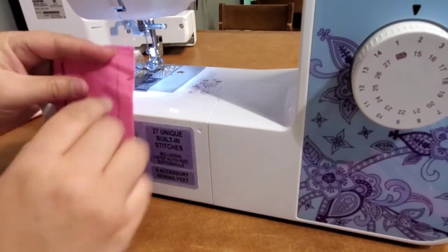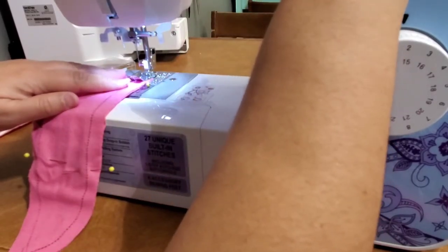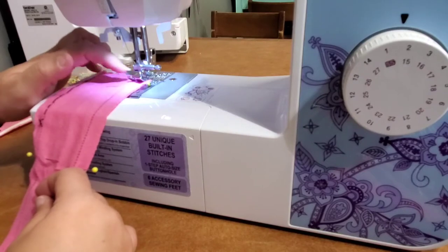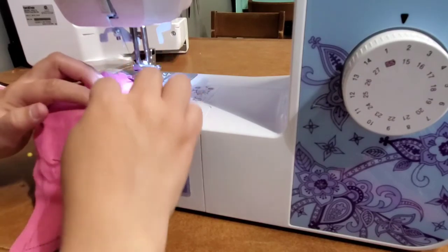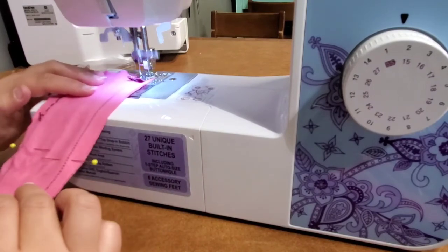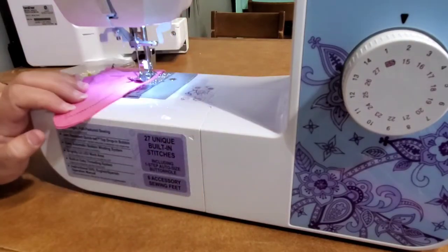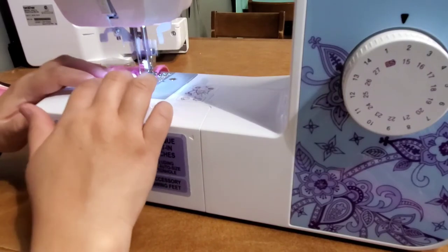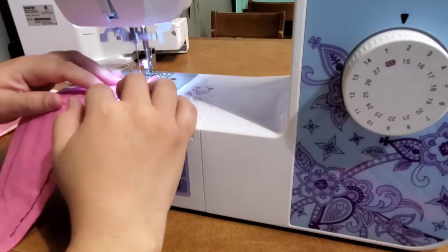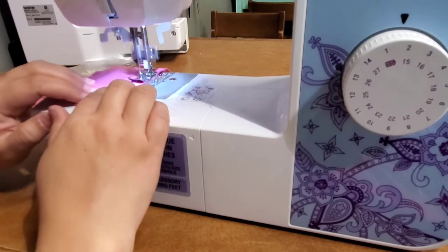On the sewing machine, follow along those stitch lines. Put your needle down, presser foot down. If your machine allows you to move the needle position, do so to line up with the dotted line — otherwise just line the needle up to the dotted line manually. When you first get started, back stitch. Take your pin out and continue to follow that line as closely as possible. At the top corner, put your needle down, lift the presser foot, bring the fabric toward you — that's called a pivot.